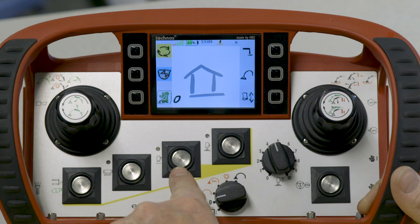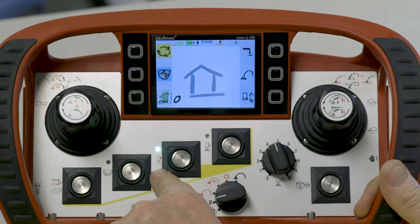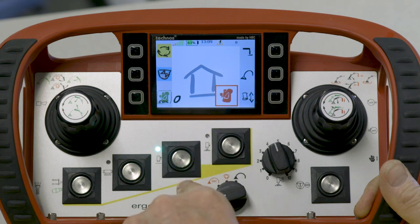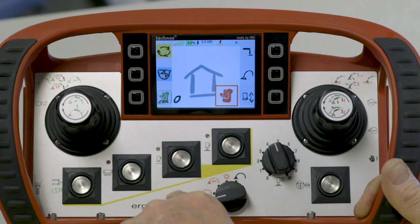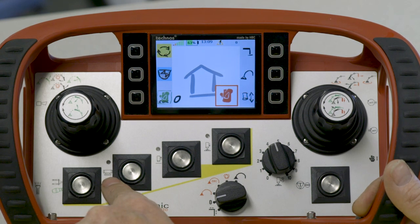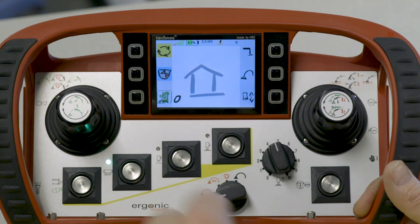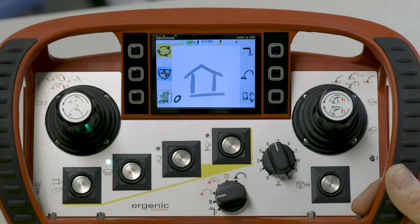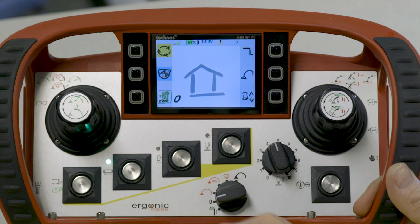The next button is pump reverse. If I push the button for pump reverse, now the pump will stroke in reverse. The next button is the hopper grate vibrator. The operator has the ability to push the button and the vibrator will shake, or when he has the button held down, every time he turns the pump on, the vibrator will shake automatically.